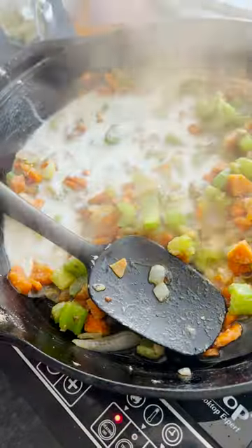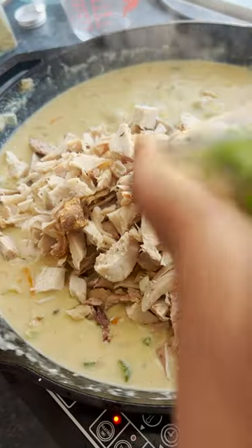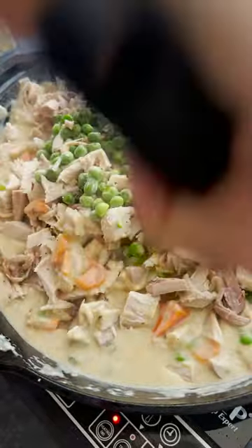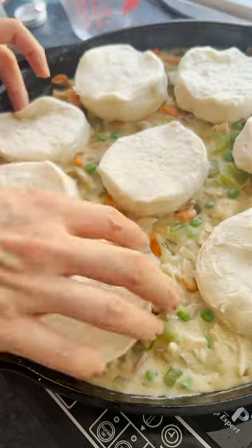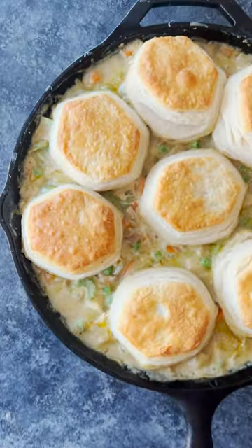But I wanted to pop in and share this this week because it's just perfect for this week before Christmas. It's comforting, it's luxurious, and it's rich, and like I said, you can grab a rotisserie chicken and make it with that. You can make it all in one skillet, and I used pre-made biscuits — I did not make those from scratch — and it comes together really quickly, so let me know if you try it.